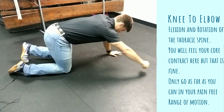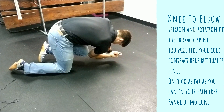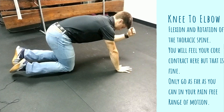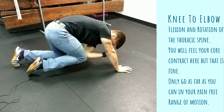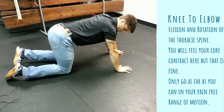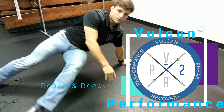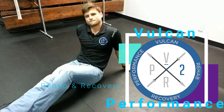Also, we can get up on our hands and knees and do knees to elbow from this position. Take your right elbow, bring it in, and touch it to your left knee, then come back up. Using our abdominals in this position to get a little bit of flexion and rotation in the thoracic area. Try both of those after you open your thoracic up, and also try the lacrosse ball to get into the soft tissue a little bit. Let me know how it goes.